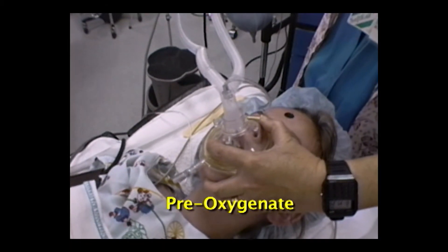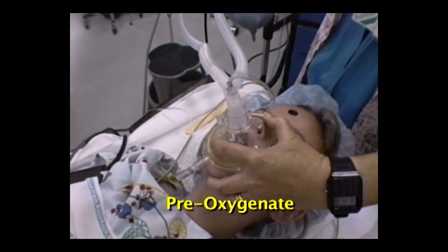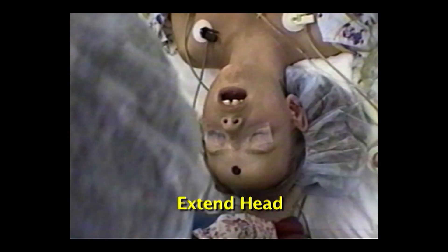Oxygenate the patient well before starting. Intubation is accomplished in a smooth coordinated sequence of alternating hand motions. To intubate, extend the head but avoid hyperextension, which can obstruct the pediatric airway.